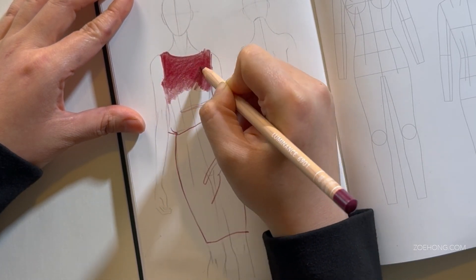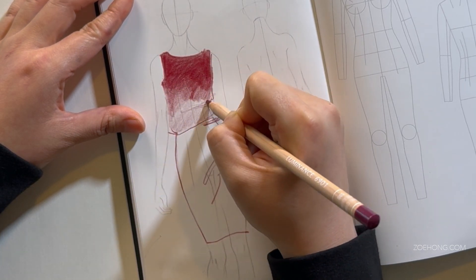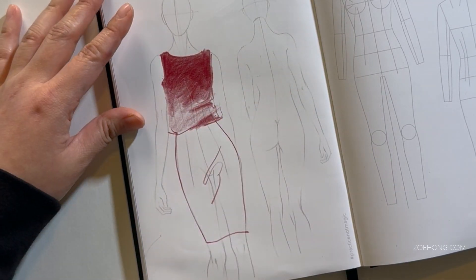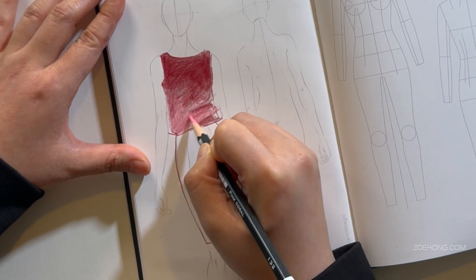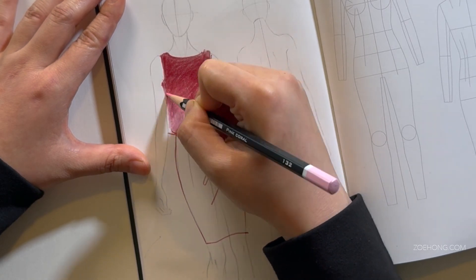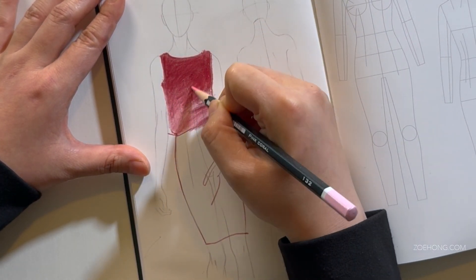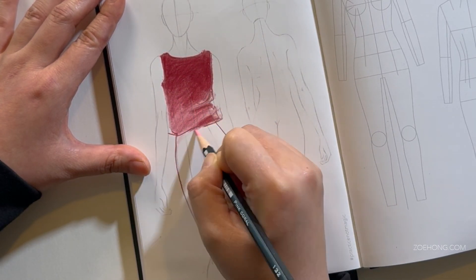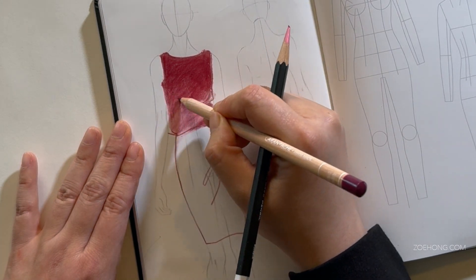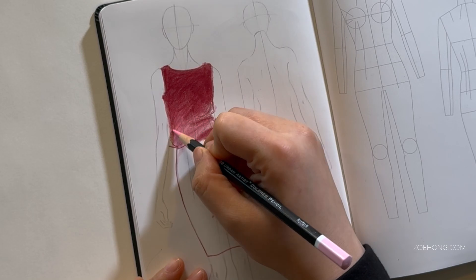Look at this color pencil. Those of you who've been following me for a long time know I often say I don't like using color pencil for fashion sketching because it's too slow — you have to labor over blending for a really long time, and fashion design sketches are meant to move fast. But color pencil on this smooth paper lays down so great that I may have to rethink that, specifically for this paper.